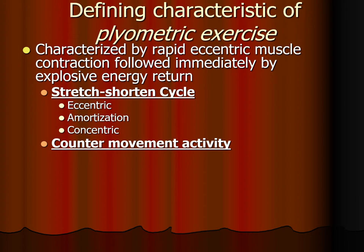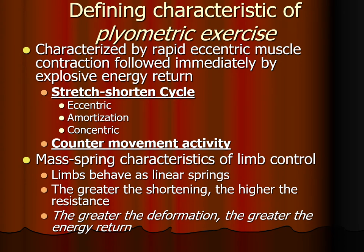All plyometric exercises are characterized by a counter-movement activity. In the video of Rachel, she landed with the lower body joints flexed, the lower body muscles activating eccentrically, and the connective tissues like the tendons lengthening and storing energy. The counter-movement activity is then the jump upward. This is possible because of the mass-spring characteristics of limb control. An important thing to remember is that the greater the deformation — that is, the more the joint flexes — the greater the potential energy return.